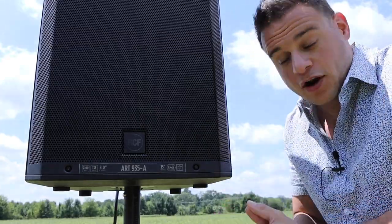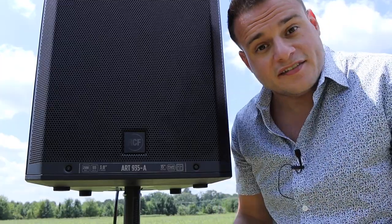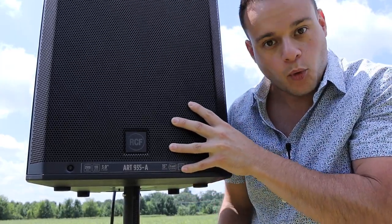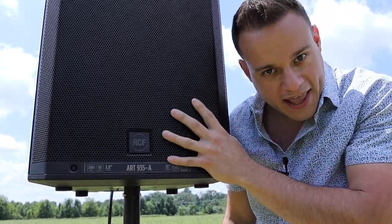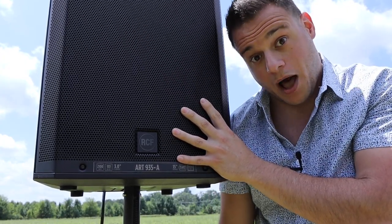Every once in a while I do a destination wedding and I have to travel and rent speakers. Almost always, the speakers every rental company has are the QSC K12s — because they're workhorses. You can kick those things down a flight of steps and they'll still work. But now you don't have to sacrifice good sound to have a durable speaker. You get it all in one with this. They literally designed these bad boys to be rented out, to be beat to hell, and still sound just as great as when you first take them out of the box.